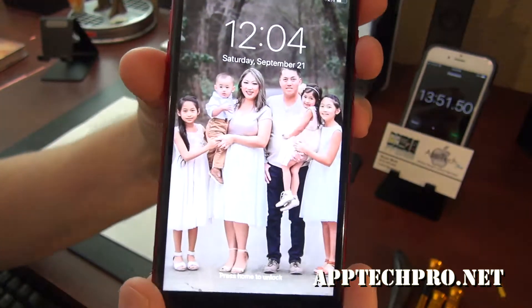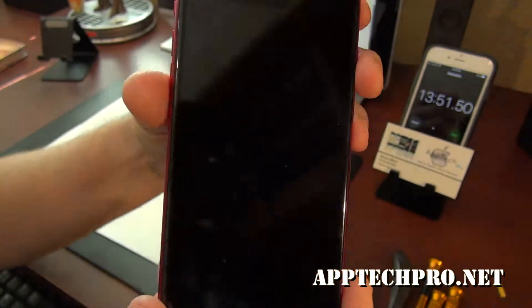So if you need an iPhone repair, battery replacement, screen replacement, anything to do with iPhones, we can definitely help you.